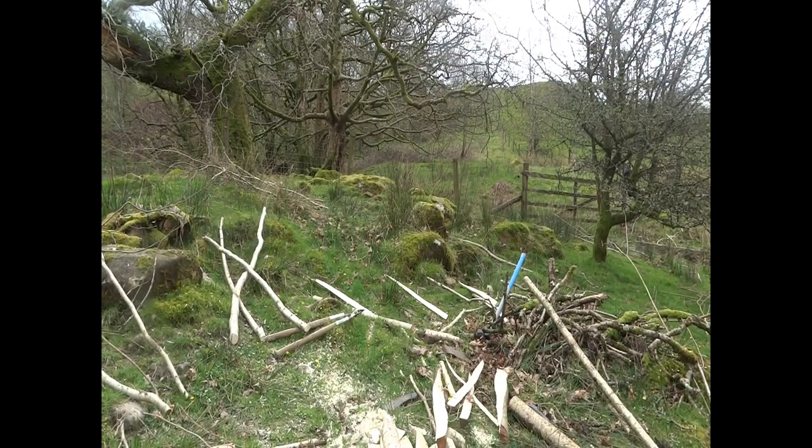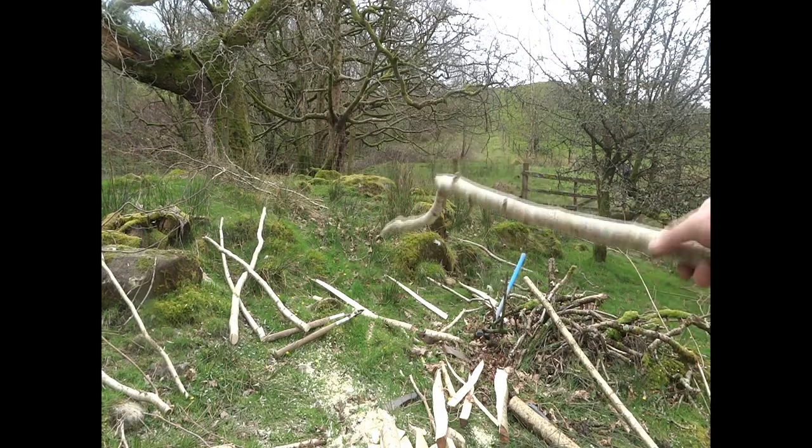I've split the uprights. I was just going to put straight pieces in between them, but I'm sort of at the end of making all my hurdles and I've got these weird bent bits left over.